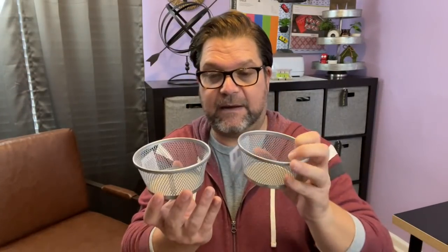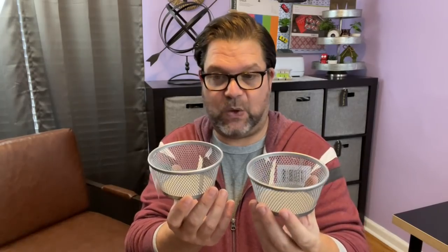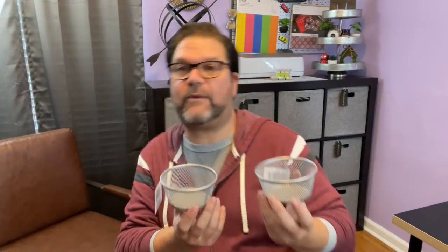I also grabbed two of these clip holders. I have a DIY idea with these — I wanted them in black but they didn't have black, so I bought them in silver. If this works out I think it could be really, really cool, so more to come there. I'm excited. I have a lot of really cool non-holiday DIY ideas — as much as I like doing holiday DIYs, I'm kind of happy to not do holiday ones for a little while.